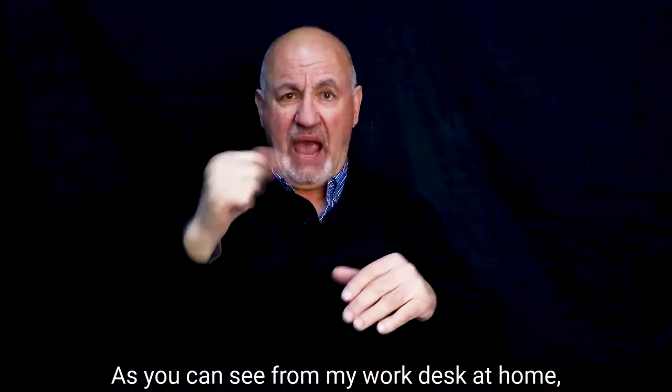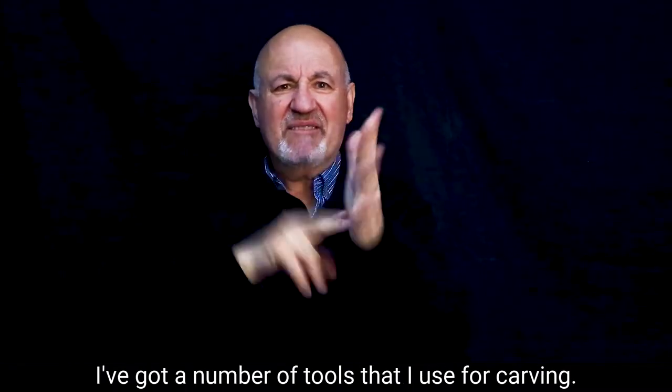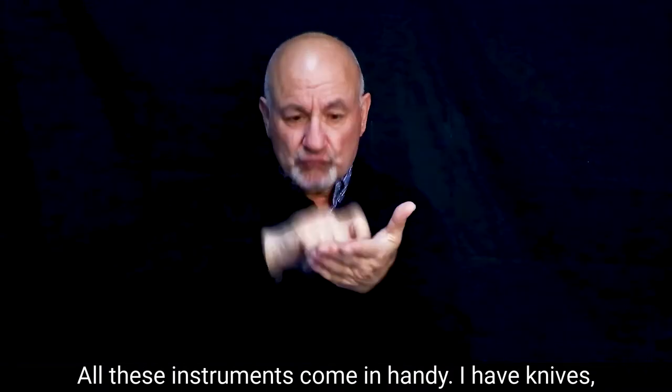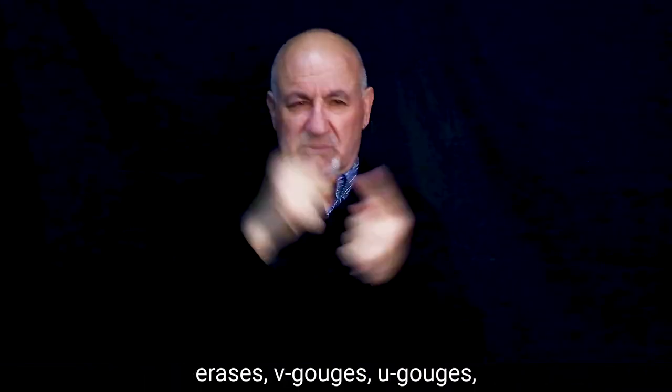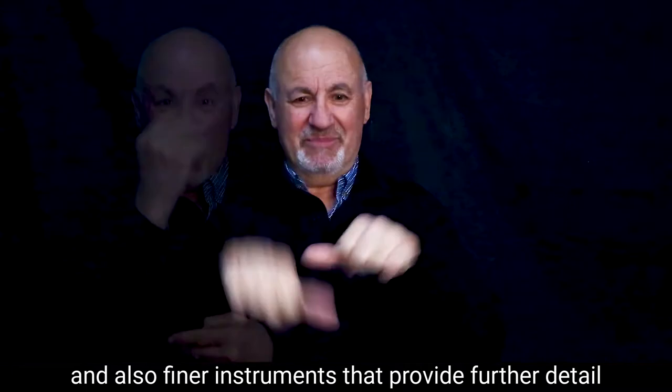As you can see from my work desk at home, I've got a number of tools that I use for carving. All these instruments come in handy. I have knives, erasers, V-gouges, U-gouges, and also finer instruments that provide further detail and texture.